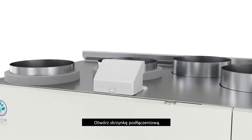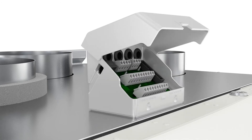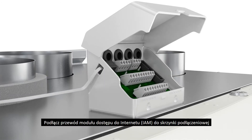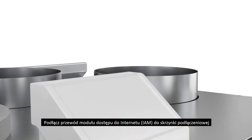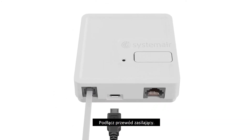Open connection box for easy access. Connect Internet Access Module cable to the connection box and the other end to the module. Connect power supply cable.